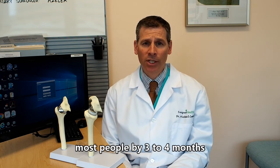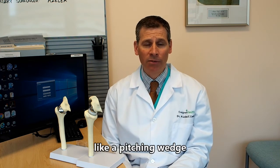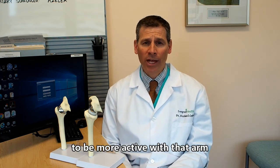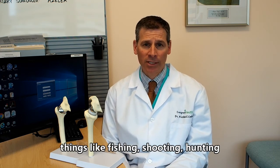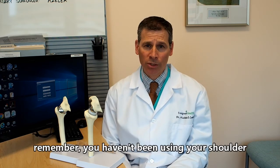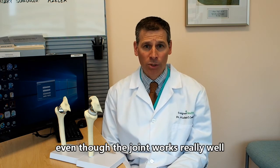Ten weeks after surgery, you can start lifting weights and doing strengthening exercises. By about three to four months, most people are able to do simple activities — even swing a small golf club like a pitching wedge — and lift about five pounds up into the refrigerator. To do more heavy lifting and get back to a sport like swimming, it usually takes about six months. Things like fishing, shooting, or hunting can also be done, depending on when you get your strength back. Remember, you haven't been using your shoulder normally for a long time due to arthritis, so it takes a while to rebuild endurance and strength — and it can take up to a full year to feel close to 100%.